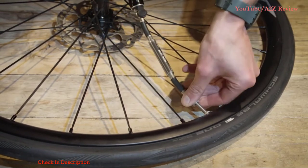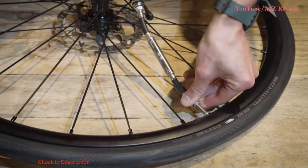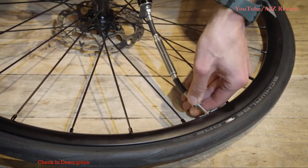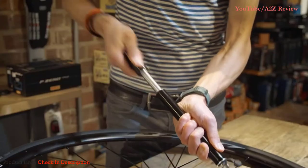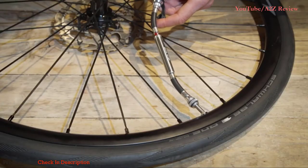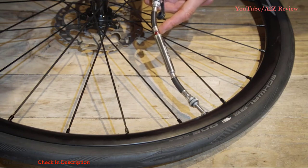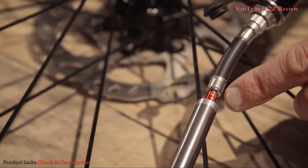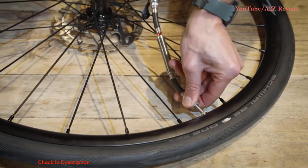You then screw the hose of the pump deeply onto the valve of the inner tube like so. You may need to give it a bit of a push as you screw. When you're sure that you've got a nice secure fit, you're ready to start pumping away. Once you've started to get some air in, you'll see the pressure gauge starting to rise — that's the red tube here. You can see now that we've got about 4 bar or 40 psi.